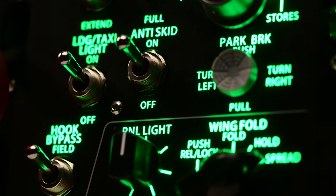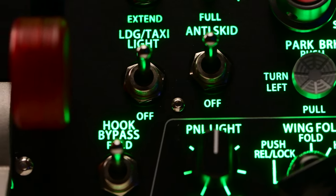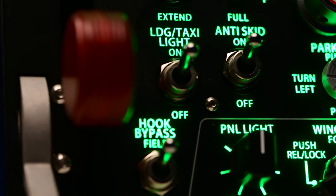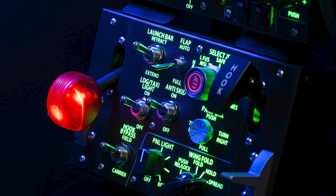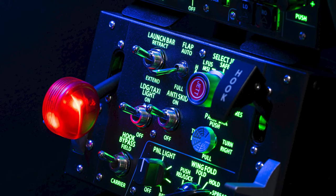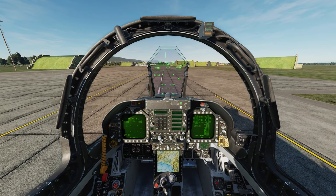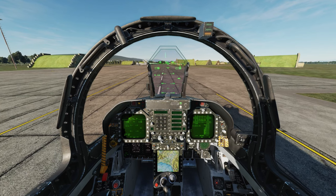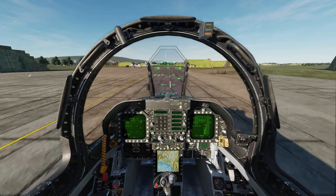I purchased both of these panels myself through the One Wing store online. I've been using them for a few months now and love them, but there are a few things that need to be addressed. If you're anything like me, you've found DCS incredibly hard to learn but equally as addictive — so much in fact that I don't know if I'll ever master the flight sim, but that's half the fun for me anyway.